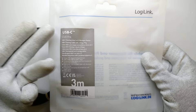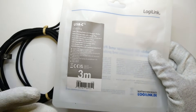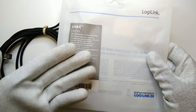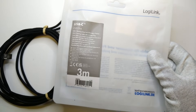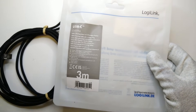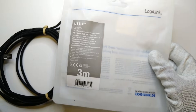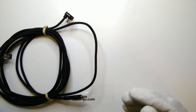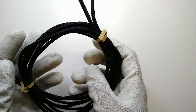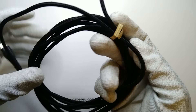It just says USB-C, so we don't know if it's USB 2 or 3, 3.1, 3.2, or even USB 4 for the data transmission, and the same with the power transmission. We don't know if it's a 3 or 5 amp cable, or if it features any voltages above the nominal 20 volts that the USB Implementers Forum mandates.